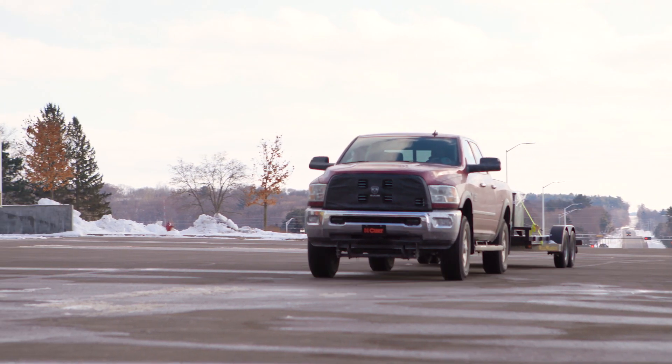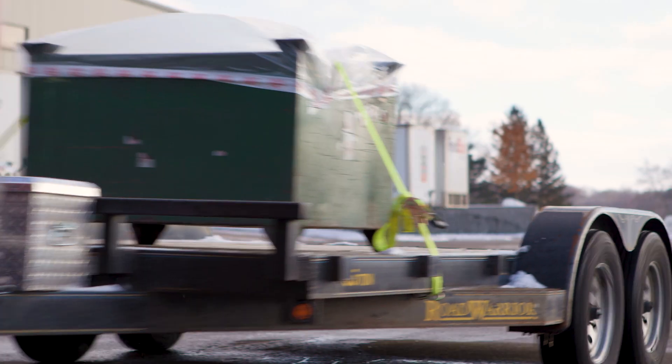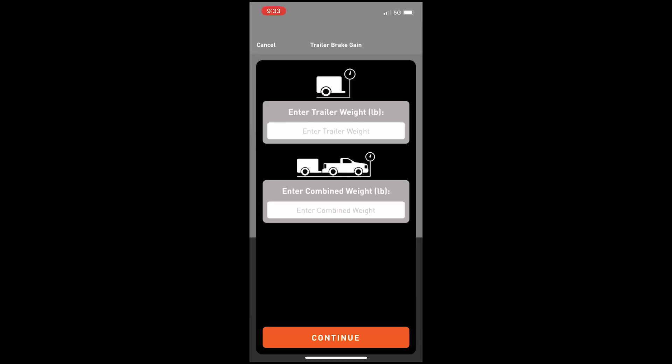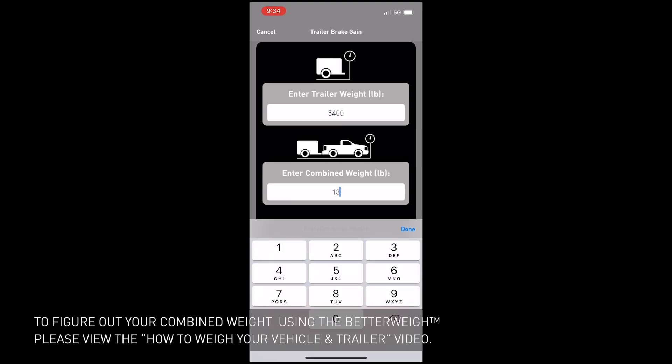Begin by locating a flat level surface where you will be able to conduct the trailer brake calibration. Select the trailer brake gain feature from the home screen and follow the prompt to enter the trailer weight and the combined weight of your towing setup.